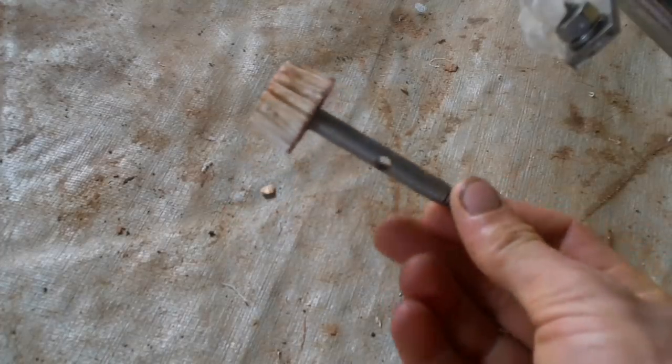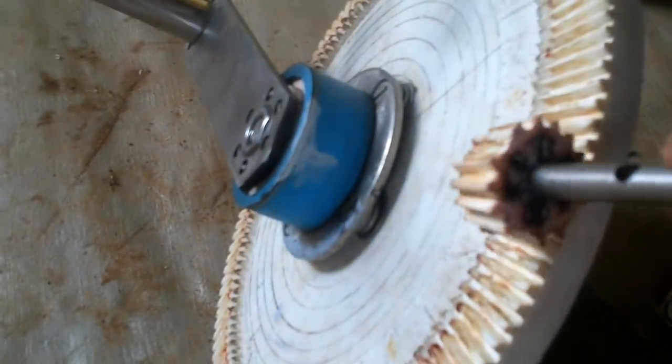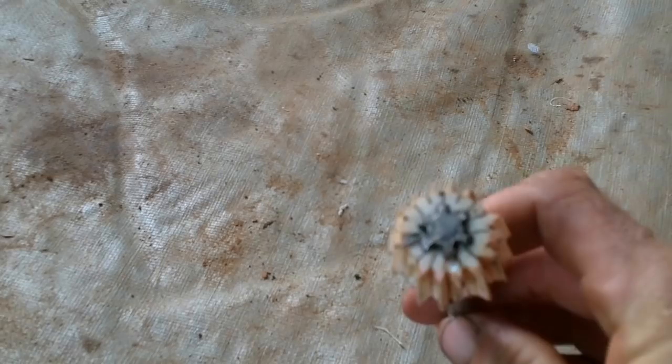Hey, look what I pulled out of the boat. I did not do the best job on that gear — I think I was just so sick of cutting gear teeth after 128 teeth that I rushed through this one. So now I'm going to try to do a good job on this guy.